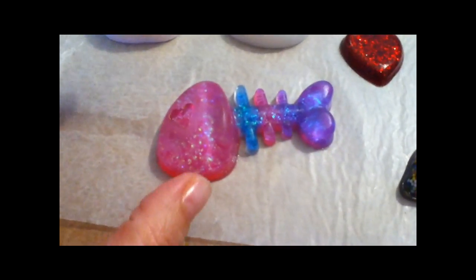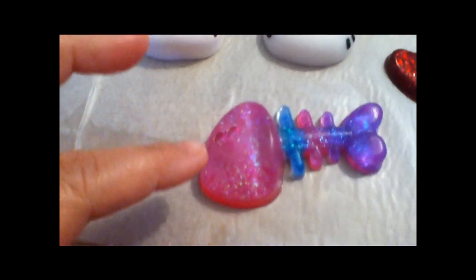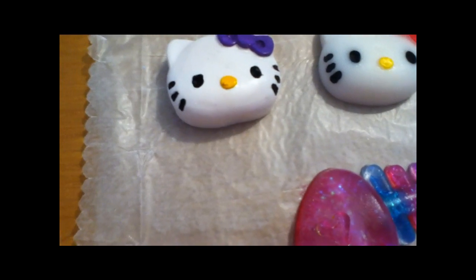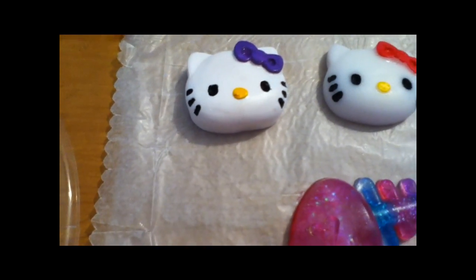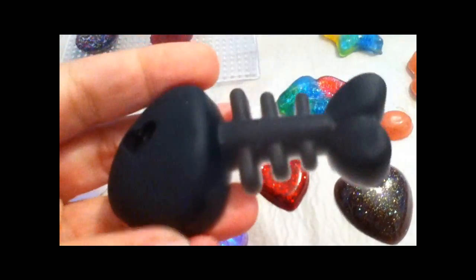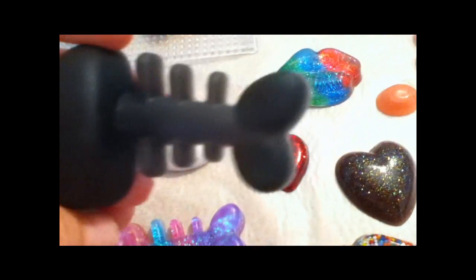This is a silicone mold, but on my pieces, when I get them out — let me see if I can reach out to one here — they come out very porous. It's like rough. This is an unglazed piece, and see, it's not shiny. It doesn't come out shiny, so I know I have to glaze it, but it's rough.